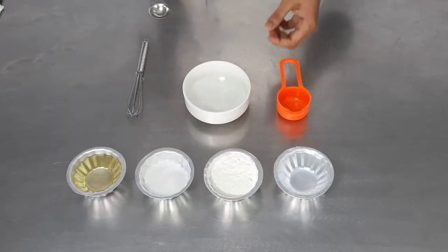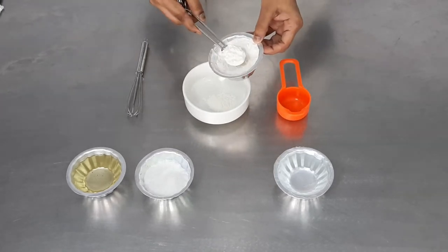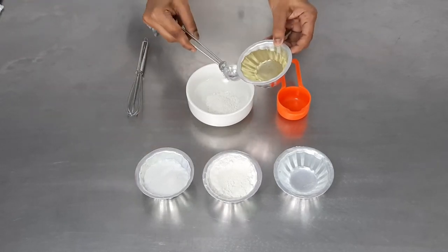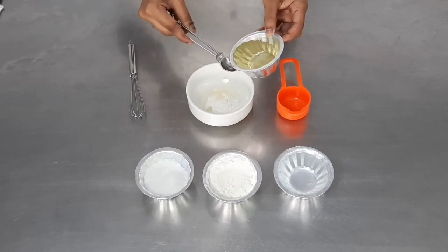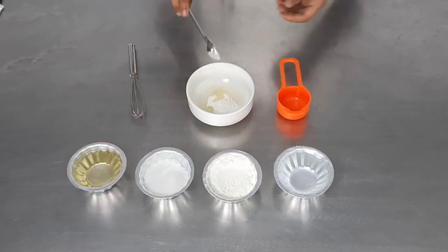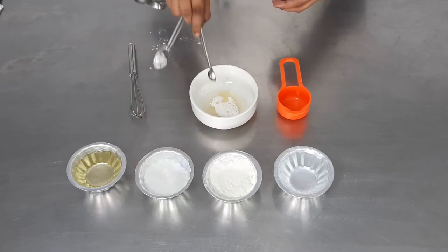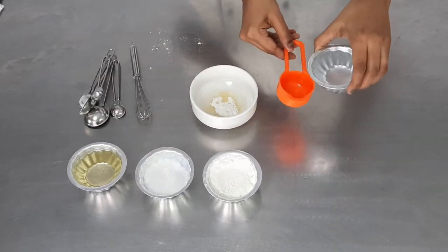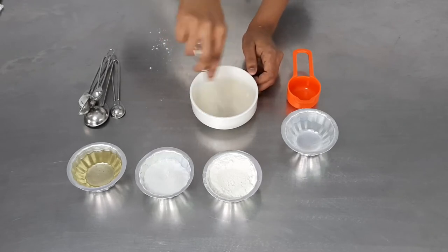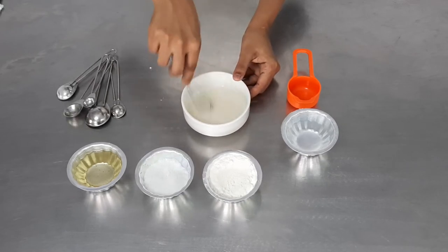For the tui batter, we need to take 5 grams of flour. Whenever you are measuring quantities, especially in weights, please use a digital weighing scale for the exact weight. So measure 5 grams of flour, which is around 2 teaspoons, then about 5 ml of oil — you can use any flavored oil. Here we are using plain refined oil, and we are going to add a little bit of salt for taste. The batter should not be very watery and should not be very thick.